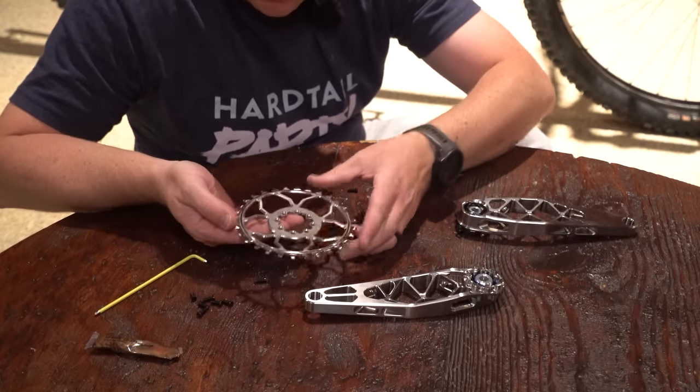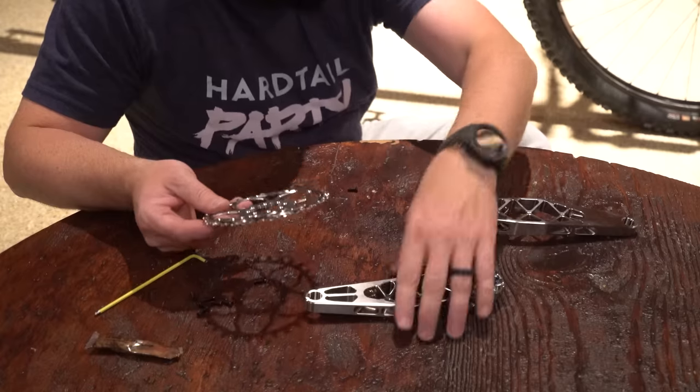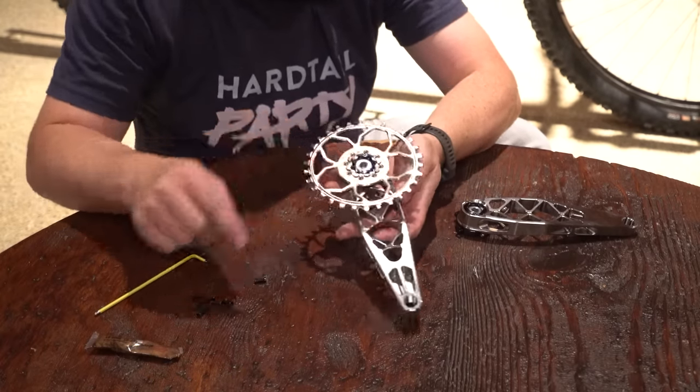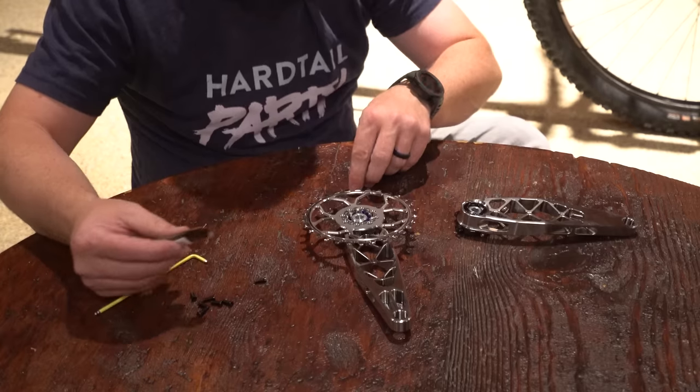This new eight-bolt design is tricky if it's your first time. One of these little teeth is smaller than the rest — kind of reminds me of Shimano HG — and that goes in line with the crank. Beautiful design and beautiful fit.